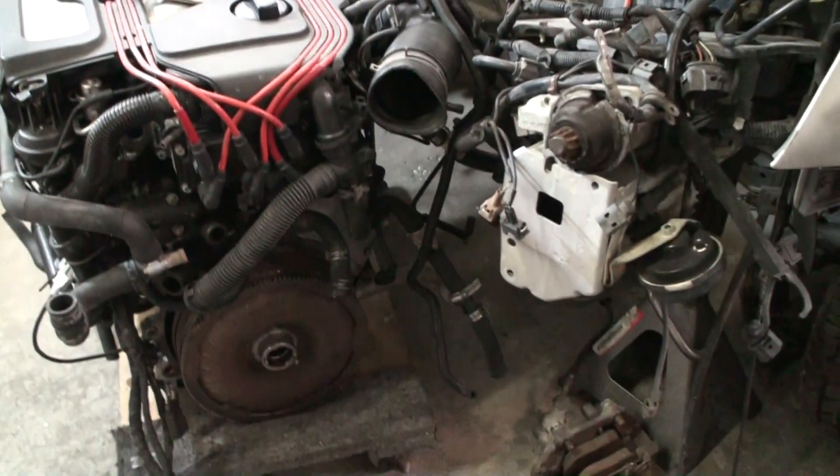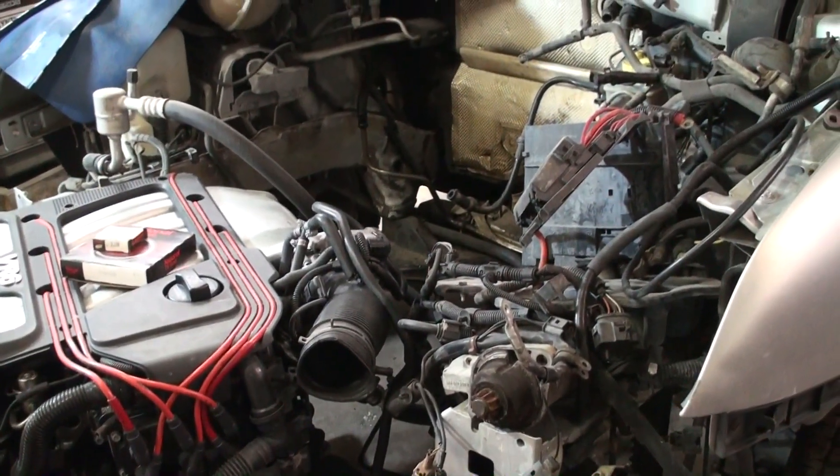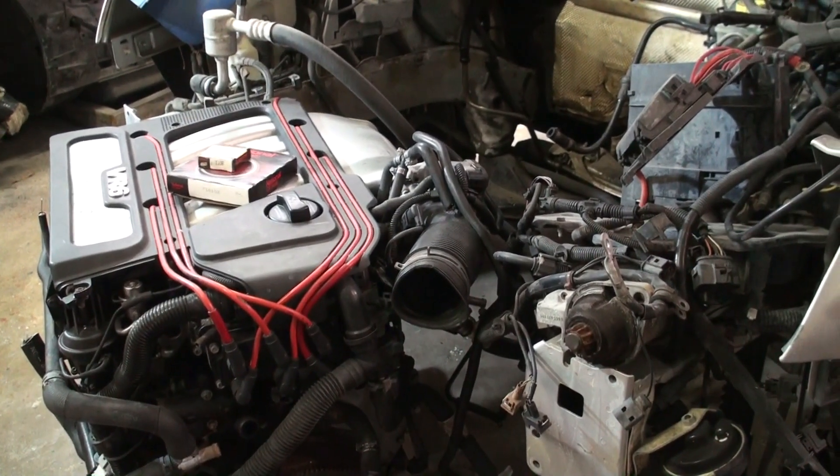Right now we're going to go ahead and get the transmission on, put the flywheel on, and get it up in the car this weekend. On all the little steps we're going to do on this swap, I'll list everything you're going to need from A to Z pretty much.